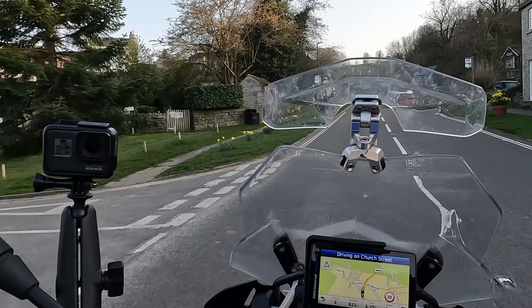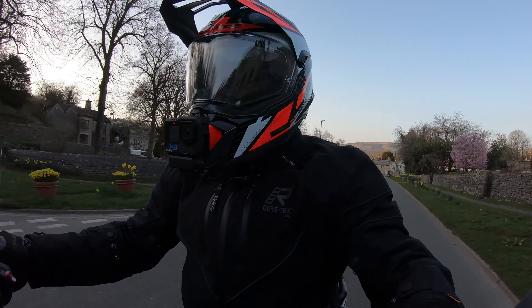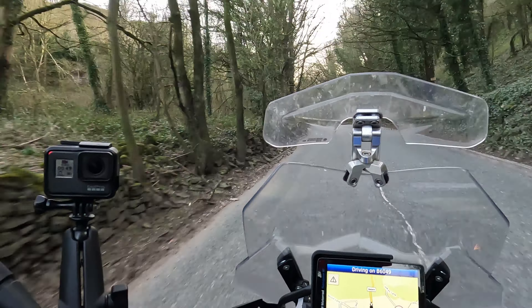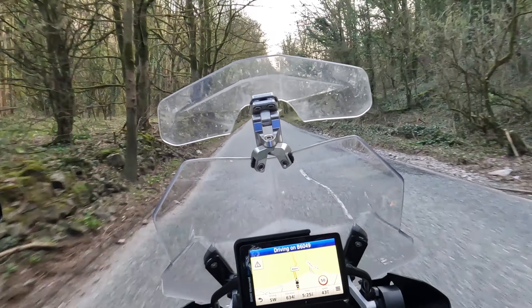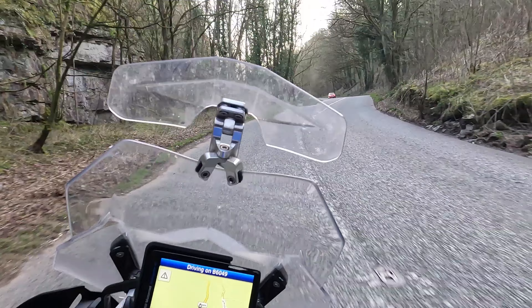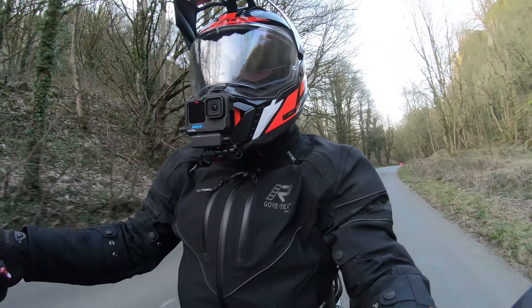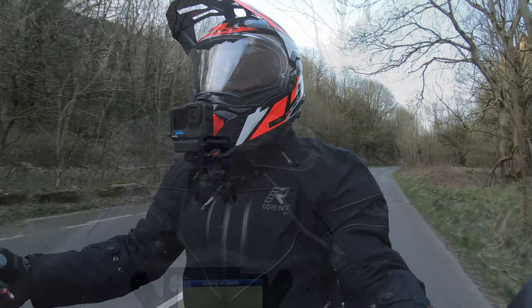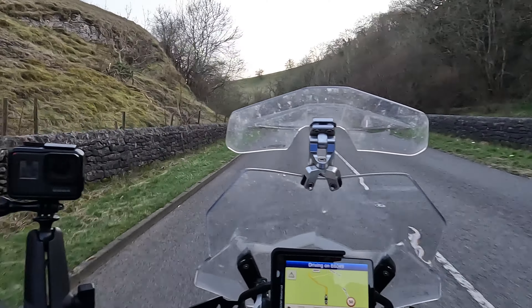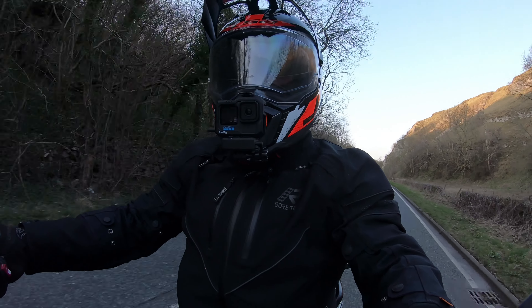I'm riding out of the village of Bradwell now. I did turn the camera off for a short while, and one thing I noticed when I went to turn it off was that the chin mount had dropped forward a little, so I suspect the camera was slightly forward-angled for that section — I've put it back into the right position now. I'm hoping to get up to a bit more speed coming up here on the 50 limit. There's more of a breeze and I can certainly hear more wind noise, though it doesn't feel particularly cold even with all those vents open. I should probably try this on my CB1000R or a bike without a windscreen, since the GS does push air over the top even in the lowest position.